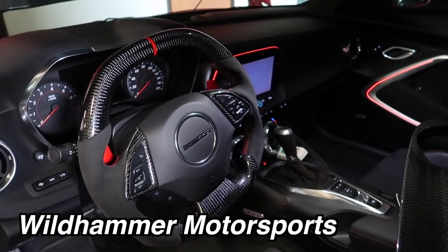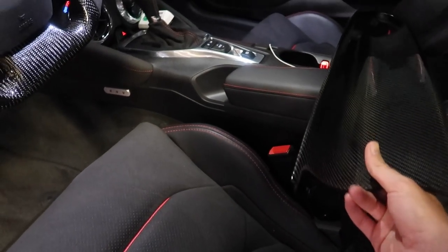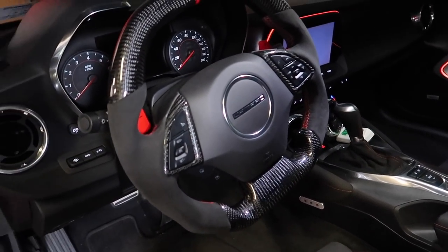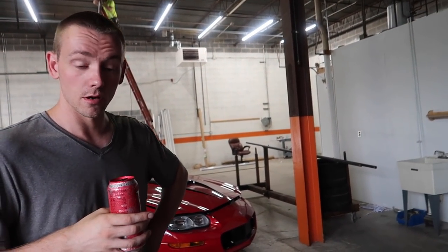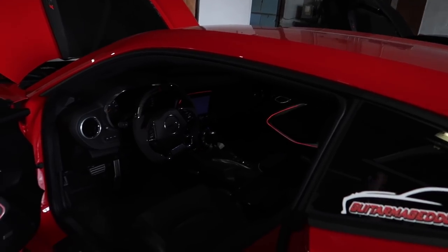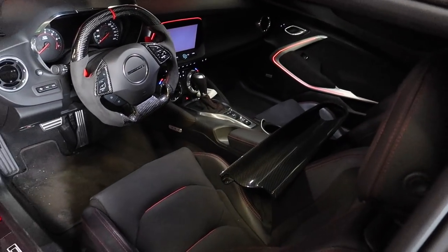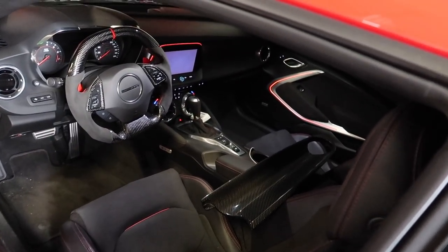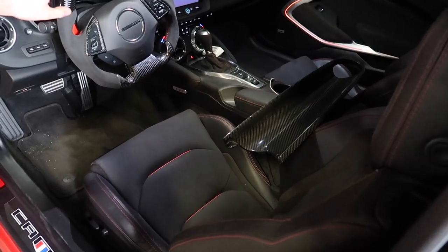Wild Hammer Motorsports did that steering wheel for me and they also sent me one of these too. They have all these cool carbon fiber parts for your cars if you guys are interested. Yeah it's an OEM part — you can buy your car with that on it, but like I said I ordered my car that way, it just didn't come like that because they pushed the parts back and you couldn't order it, you had to wait.